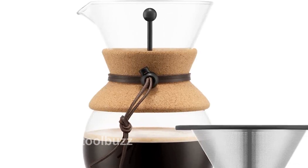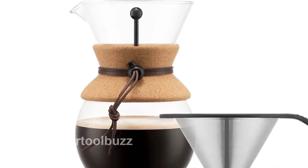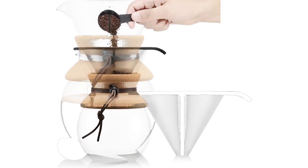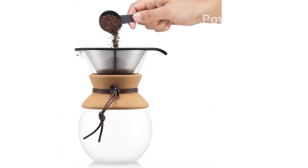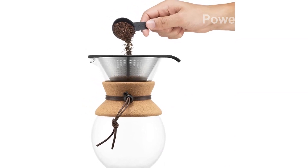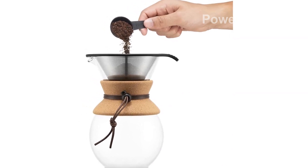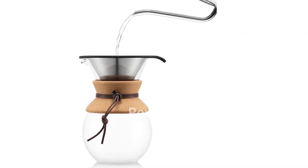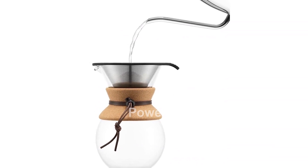Introducing the Bodum Pour-Over Coffee Maker with Permanent Filter, New Cork, 34 oz. This manual pour-over coffee maker allows you to brew an excellent cup of coffee in just minutes. Featuring a new and improved permanent stainless steel mesh filter, this coffee maker helps extract your coffee's aromatic oils and subtle flavors instead of being absorbed by a paper filter.